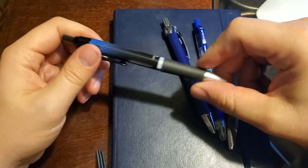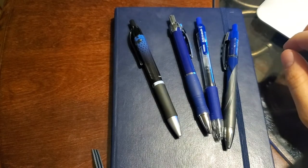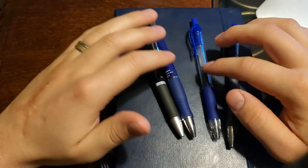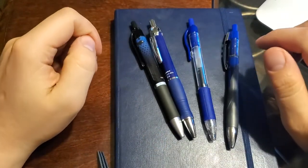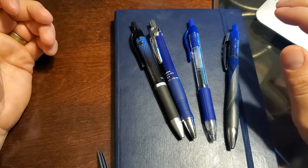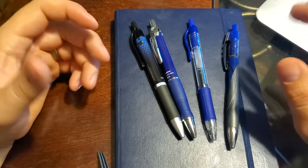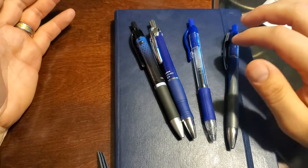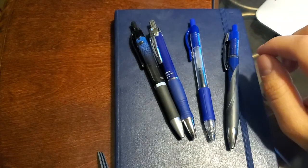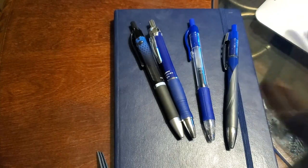Another thing I noticed, especially with the .7s — these three right here — the ink tends to come up a little bit as I'm writing, so sometimes the line would end up very thin and it just wouldn't write very well. The X20 with the .5 refill didn't really have that problem. The .5 G2 is a pen I used all through high school, college, and graduate school, but this one quickly replaced it as my favorite — the ink flows more smoothly, it's more vibrant, and just feels better.